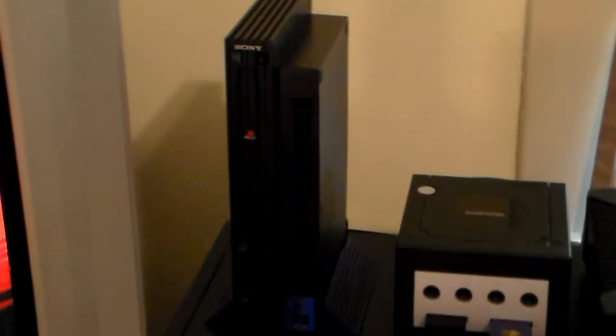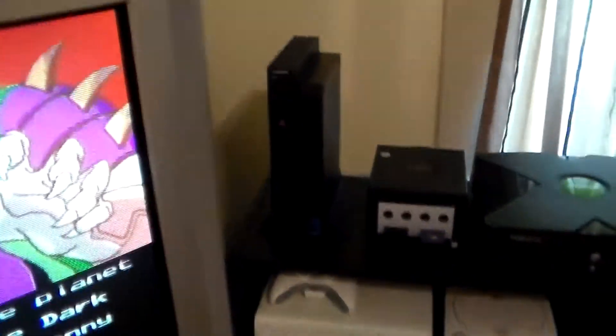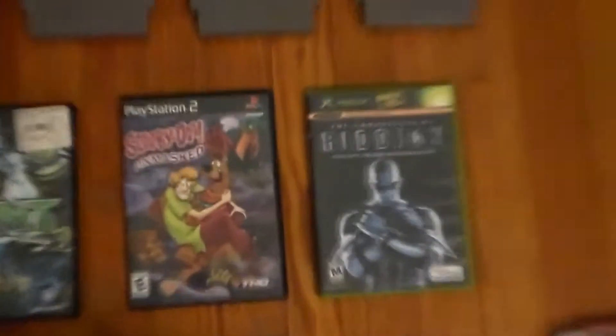I also came across this PS2. It looks like the one I've always had, but the one I had — the drive was starting to kind of click and grind. It worked, but that was making me nervous. So I came across this; once again, he said he didn't really care, so I took it and everything. It runs great. And a couple controllers. It came with Scooby-Doo.